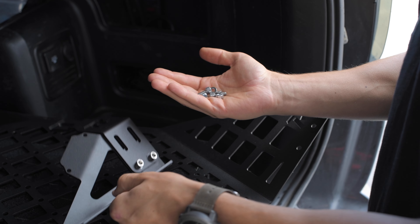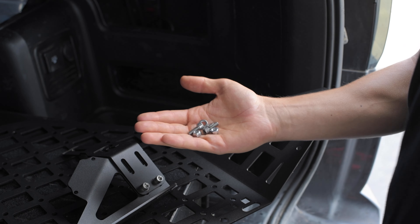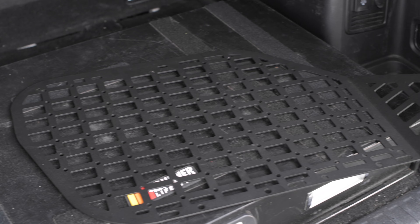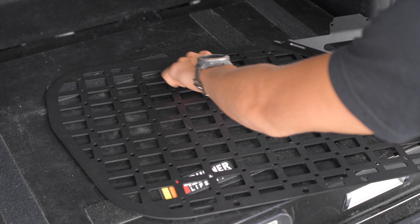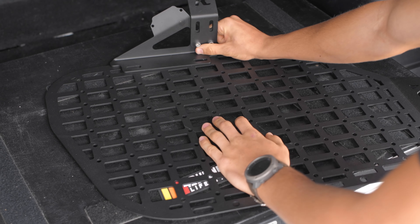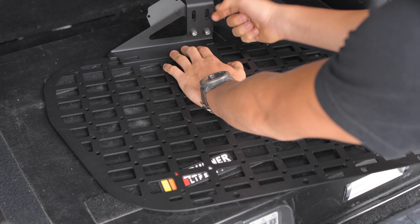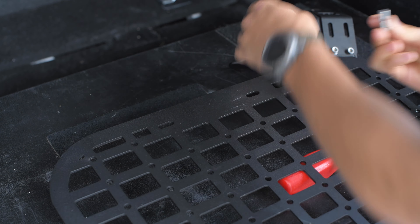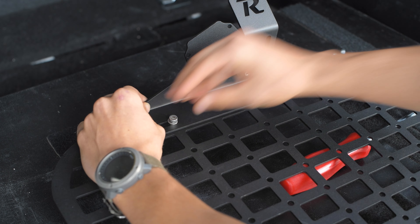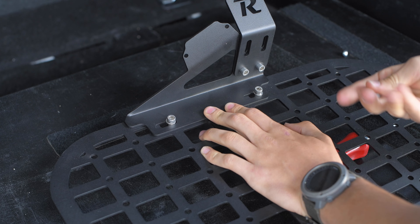Now we're ready to mount this to the large molle panel itself. Grab two more nuts, bolts, and washers and mount it to the big panel. The panel is laid out with the flare sticking up so we know this is the inside. The plate mounts to the two sliding holes — not the circular ones — so we line it up and mount it there. When bolting this on, don't tighten all the way down because the sliding holes let you shift it forward and backwards to get a perfect fit. Throw the washer on each bolt, line up the plates, and just snug the nut enough to hold it in place until everything fits.